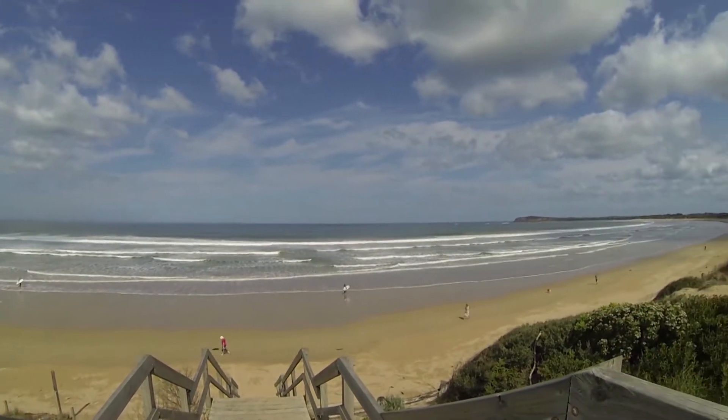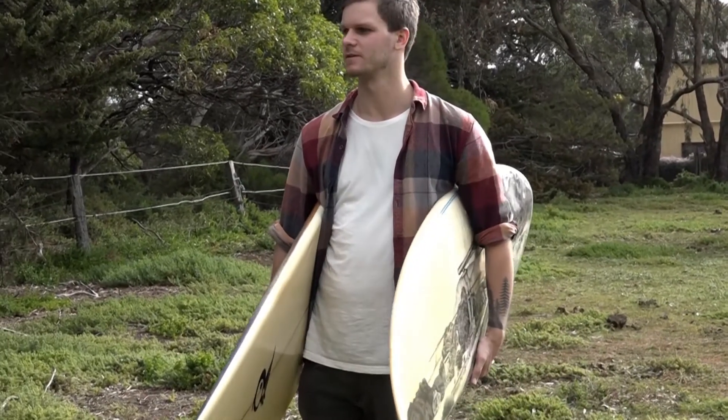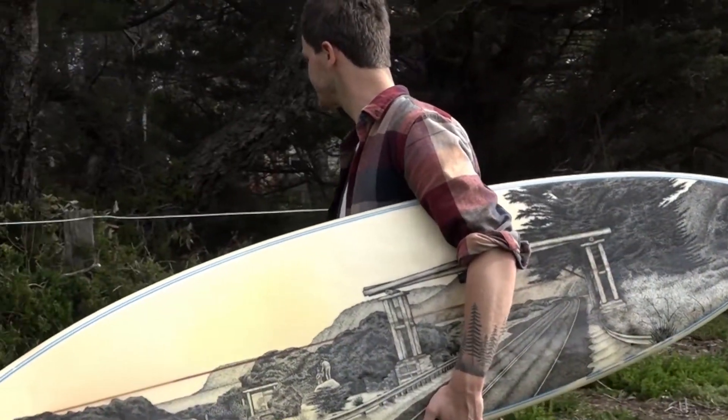If there's one person I think would be inspiring to me, it would have to be Drew Brophy. He's been able to make a career as an artist which began with drawing on surfboards. I categorise my style of artwork as upcycling — finding materials that are past their use-by date and giving them a new life.